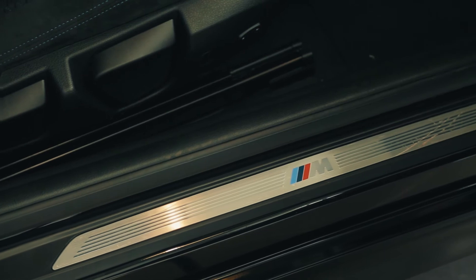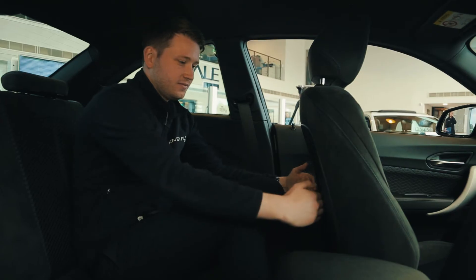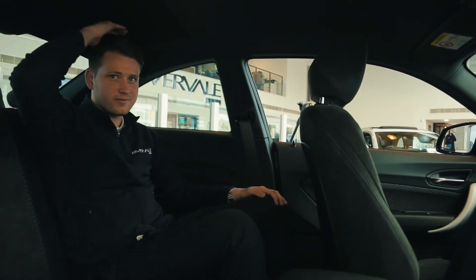Being a Coupe, it is designed more for style than practicality. It only has two doors and four seats, so room in the back is a little limited.